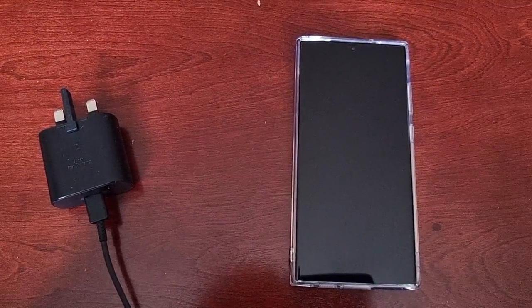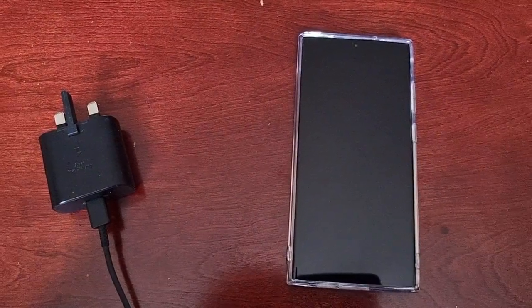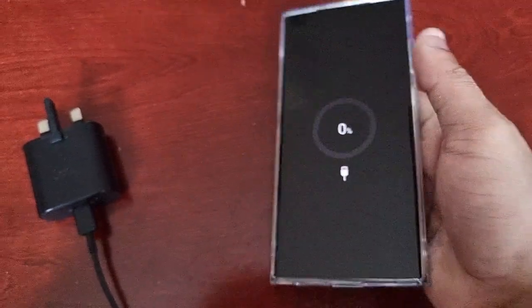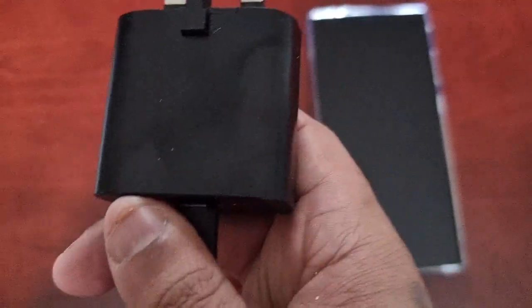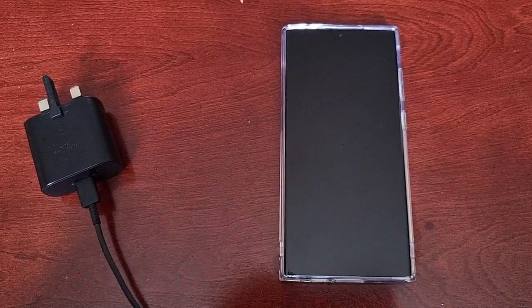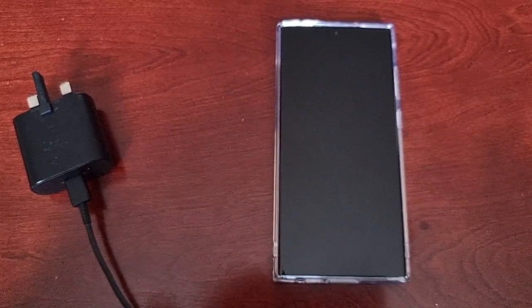It's your boy the Android Doctor back again with another video. I'm here with the Samsung Galaxy S23 Ultra and in this video I'll be doing a charging speed test. The battery is totally dead — zero percent. I'll be using the official Samsung 25-watt charger. It has super fast charging, however the S23 Ultra itself doesn't have the super fast charging option like the previous S22 Ultra. It does have fast charging though, and I've turned fast charging on before the battery died.